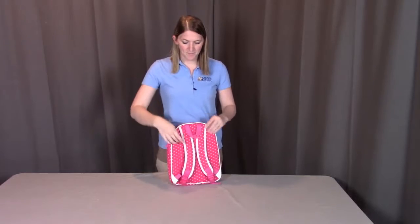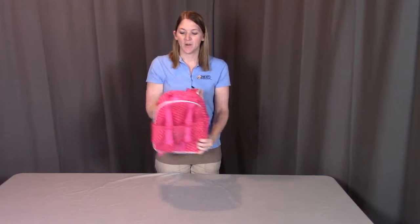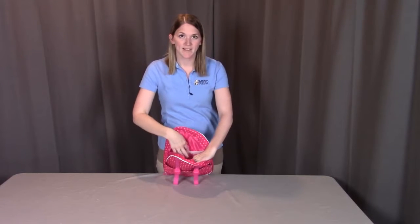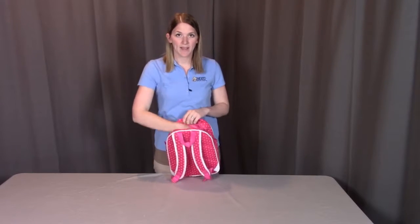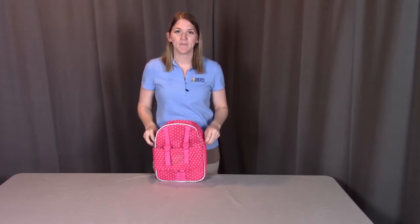On the other side, you'll see the actual backpack straps, so you can wear this backpack to go. When looking on the inside of the backpack, you'll see a couple different pockets. You have the netted pocket, and you also have the secure pocket here, where you can put all of your doll accessories. Zip it up, and you're good to go.